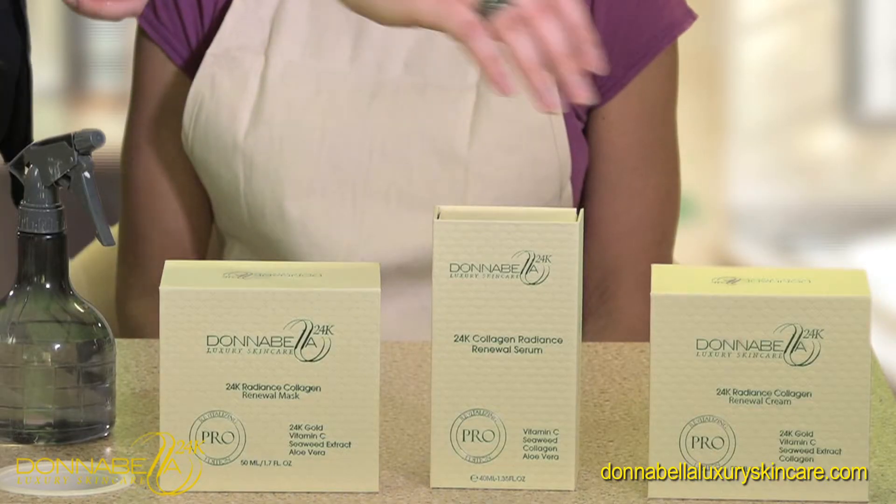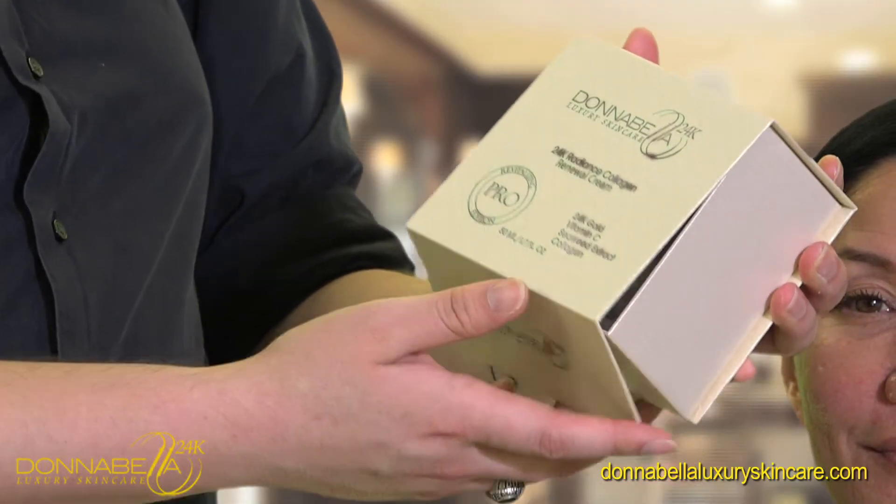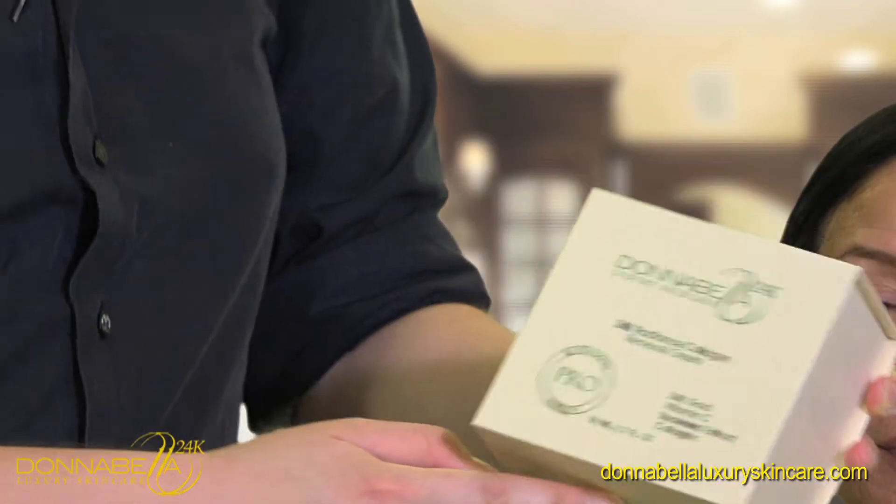Now we're going to move on to step three, which is the 24 karat gold collagen renewal cream. The cream is made out of 24 karat gold, vitamin C, seaweed extract, and collagen.